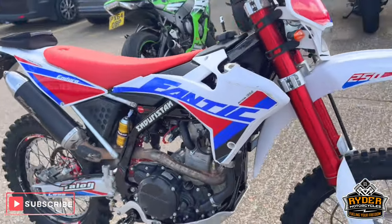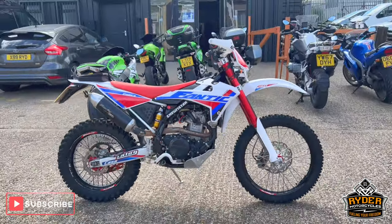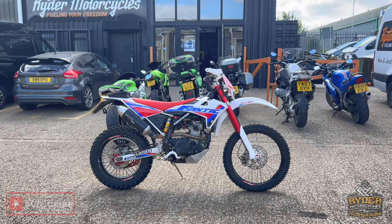If you'd like to know anything more about the bike or would like to come and view the bike, it's at Rider Motorcycles, Castle Road City Park.